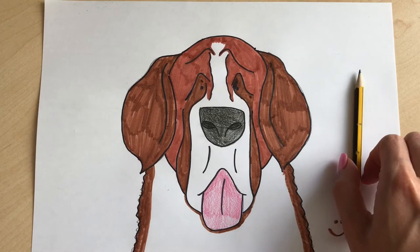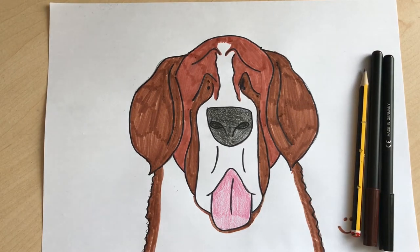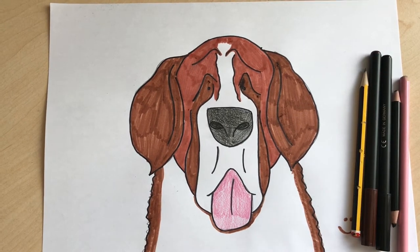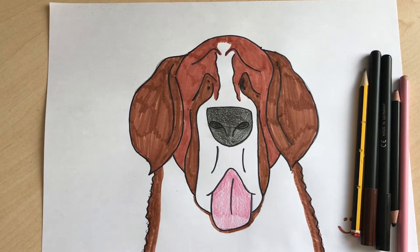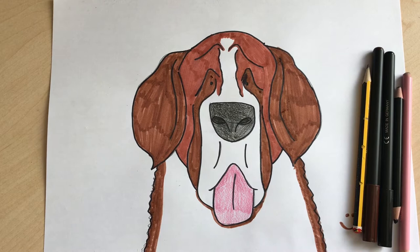Here's what you need: a pencil, some felt-tip pens, and some crayons — or you could just use felts, or just crayons. It's up to you. I've used a mixture of both, so enjoy.